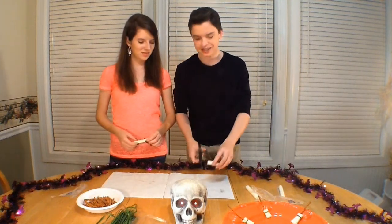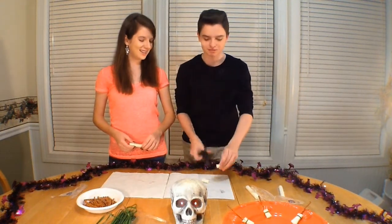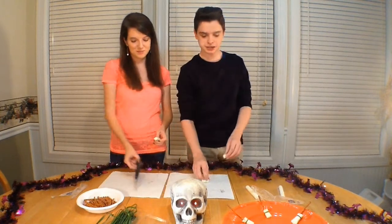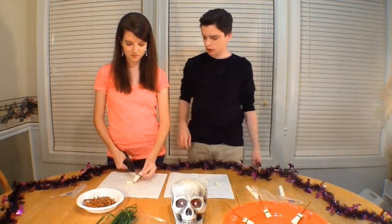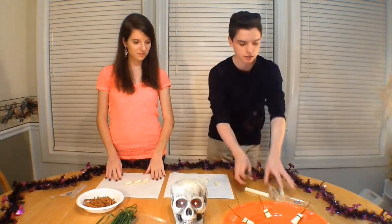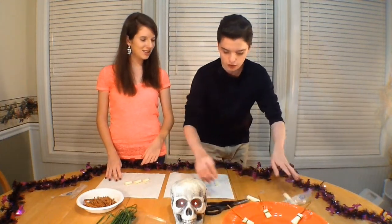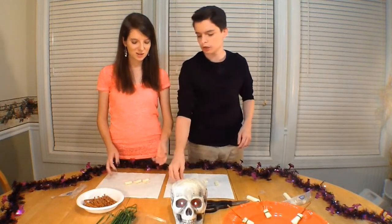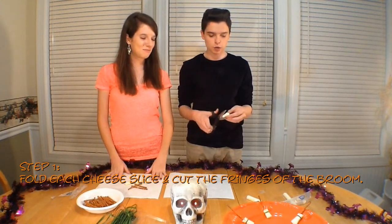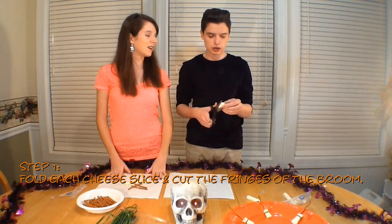I'm gonna cut mine into three slices. Do it at home, people! Here we go — three slices of cheese, right here. Simple, huh? You cut the cheese first, then grab your pretzels. Go ahead and put them on the side — we're fixing to use them. We're going to cut the cheese to make it look like a broom, using scissors.